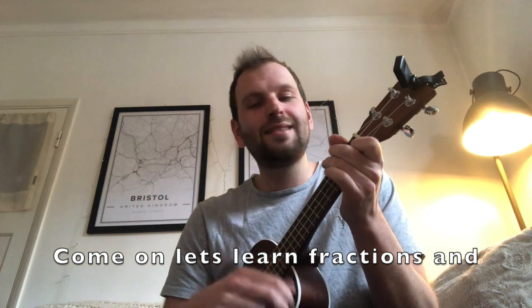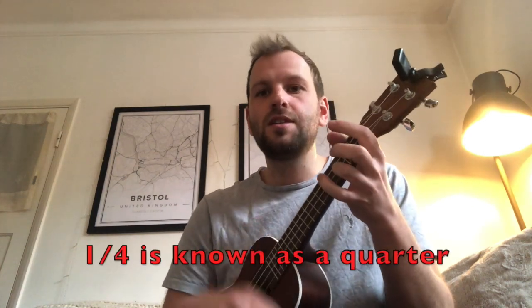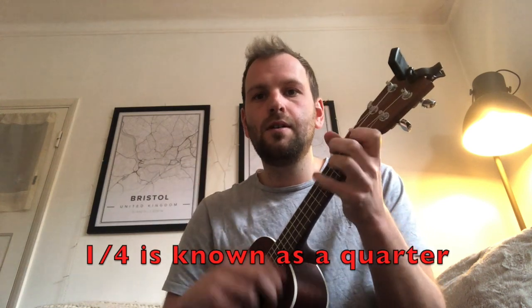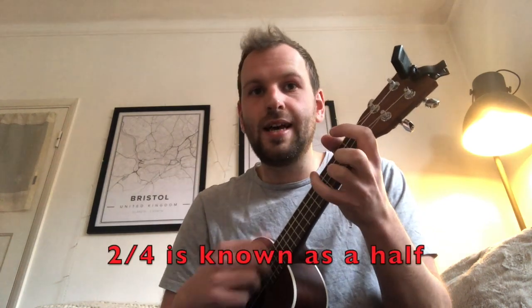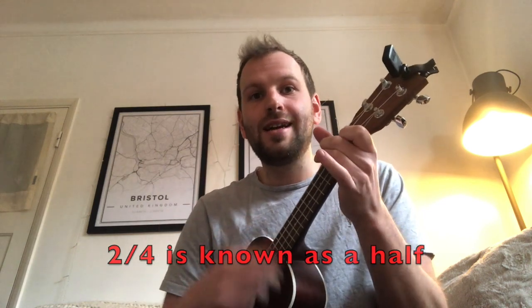Come on, let's learn fractions and we'll see how it goes. So here's a way that I remember it. So it goes one, line four, known as a quarter. And two, line four, is known as a half.